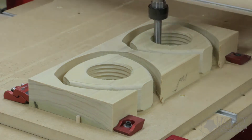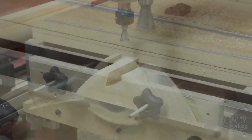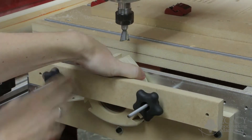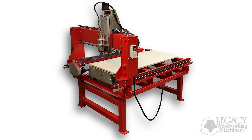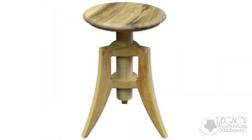After both sides are machined on the Maverick's 3-axis table, the threaded nut is then mounted to the CNC's vertical table to cut the through dovetail joinery. The vertical workstation on the Maverick's CNC eliminates the need for secondary tools and difficult setups. The Maverick's CNC features three independent workstations, allowing you to quickly and easily produce complex components like these threaded nut plates for the adjustable stool.